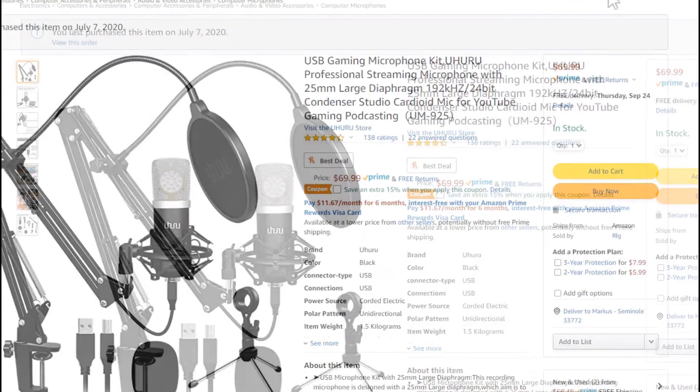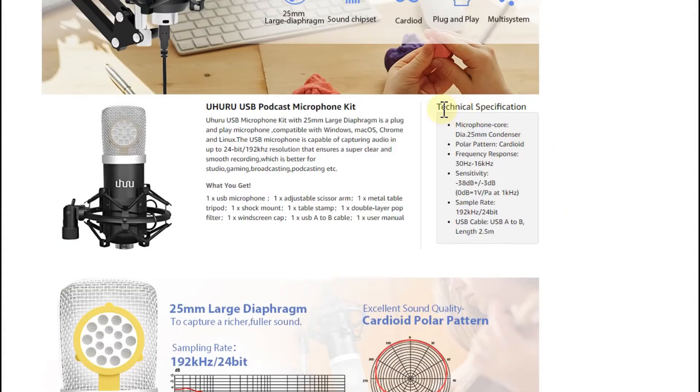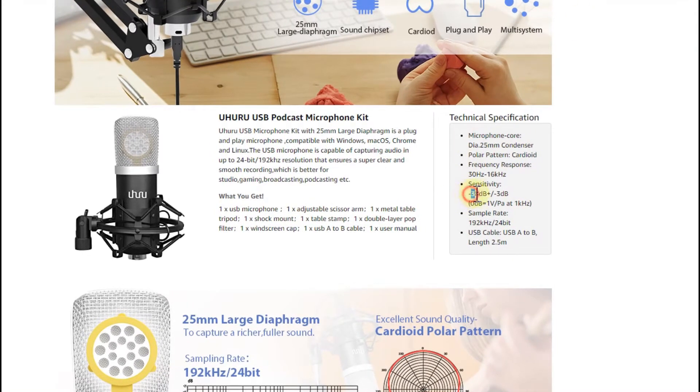We can get the values from the specs page. Usually we have to scroll down a bit, and with a lot of microphones we find technical specifications like sample rate, frequency, and regarding sensitivity they are stating -38 dB. That's not enough — it's too low sensitivity, too high a number. We have to look for something with a lower number when we have the minus in front of it.